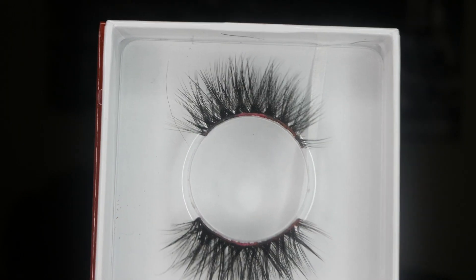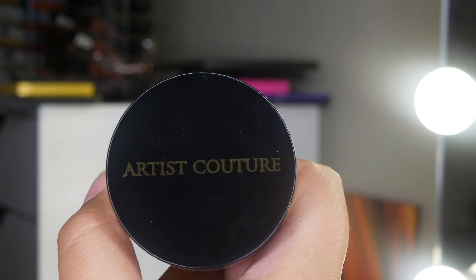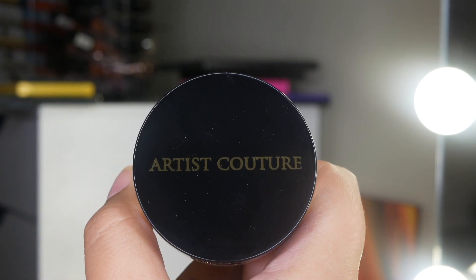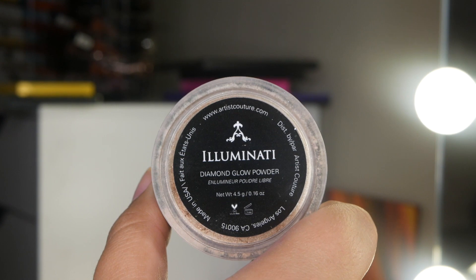I finished the rest of my face and I'm going to use these lashes by Shop XOXO Artistry in the style Alex, and some Artist Couture loose highlighter in the shade Illuminati.